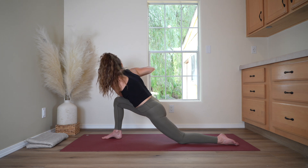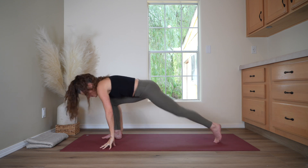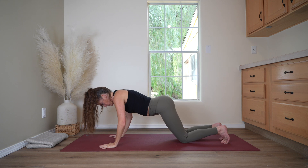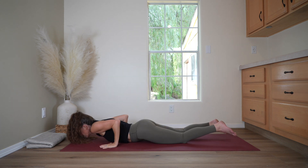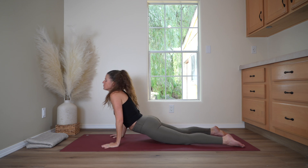Slowly come back to center. Place the hands on either side of the foot, stepping back — plank pose. Inhale. Exhale down to the floor. Inhale up to cobra. Exhale, child's pose.